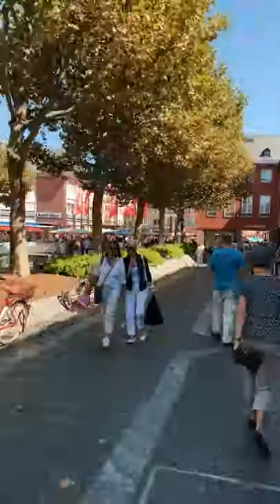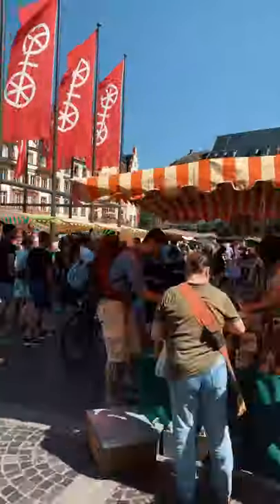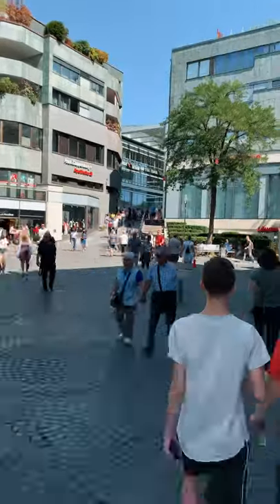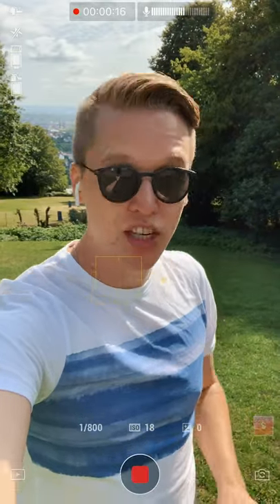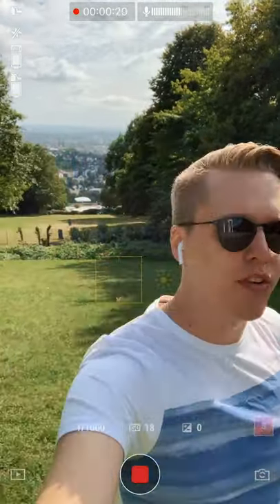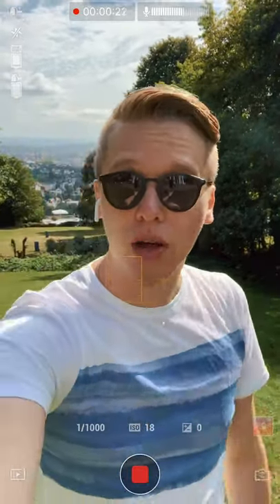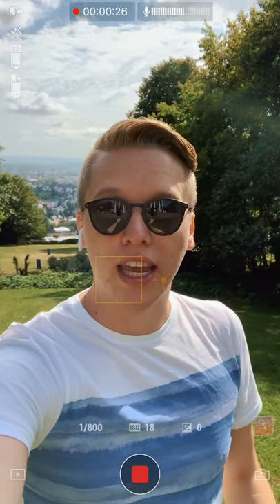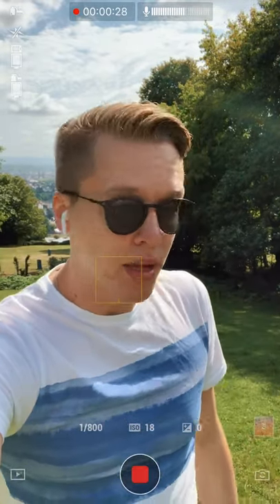Modes like motion lapse let you capture unique perspectives easily. Using a gimbal can be problematic for people who really don't care about how to get the best shots themselves — they just want to walk around, point out things, move and be flexible on the go. The problem is never having a good composition, never staying in the center of the frame, but that is very easy to fix with active track.